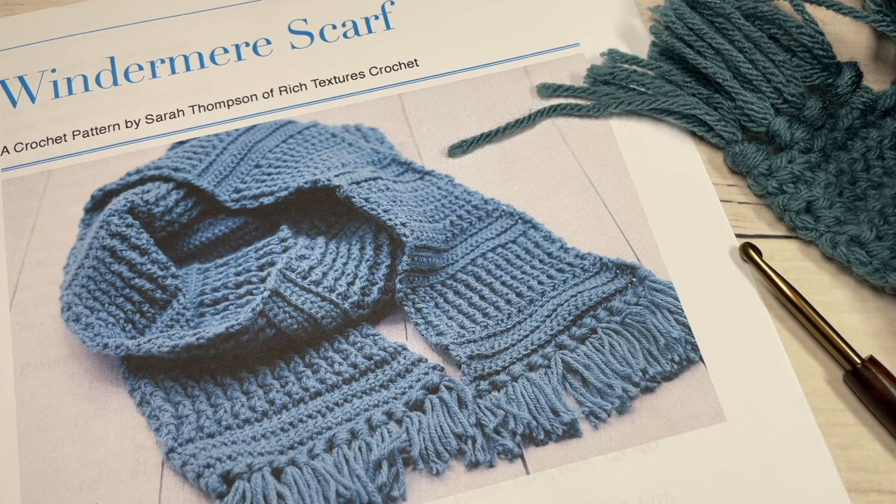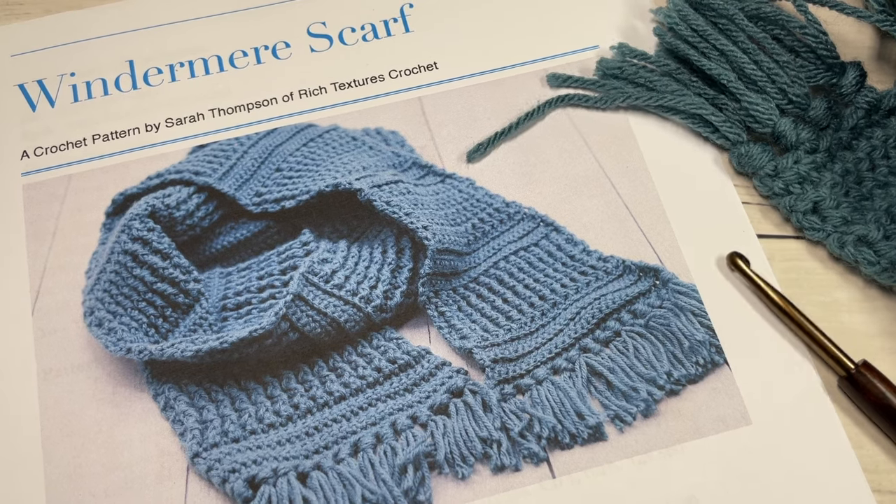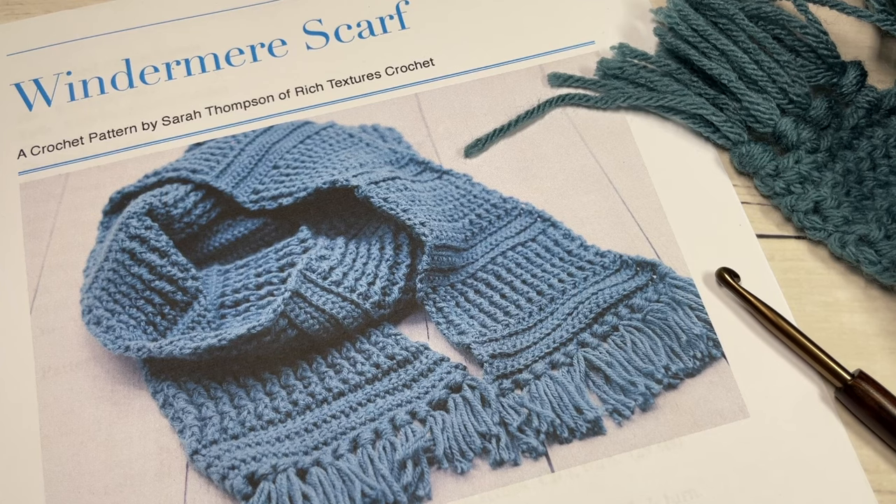Hello everyone, I'm Sarah of Ridge Textures Crochet, and welcome. Today we're going to learn how to crochet the Windermere scarf.